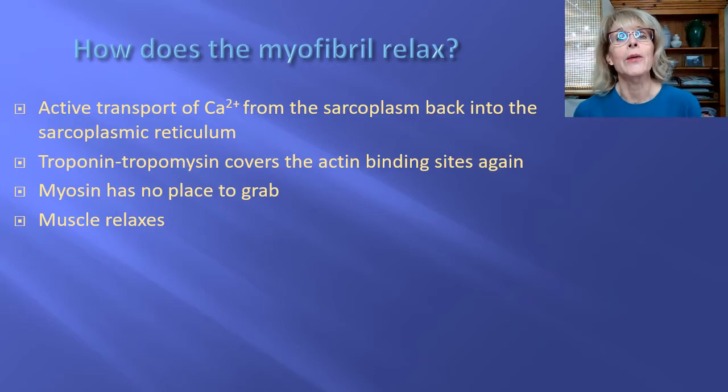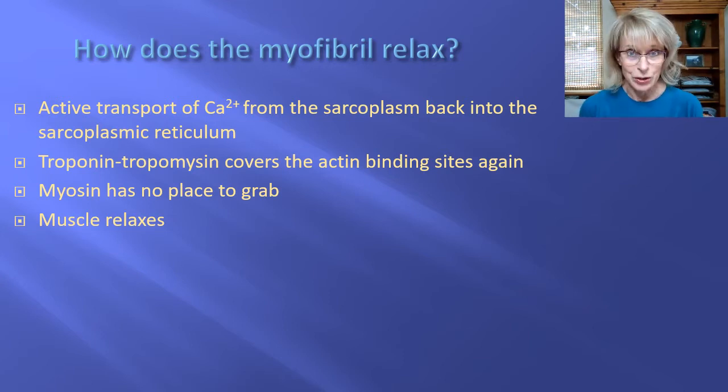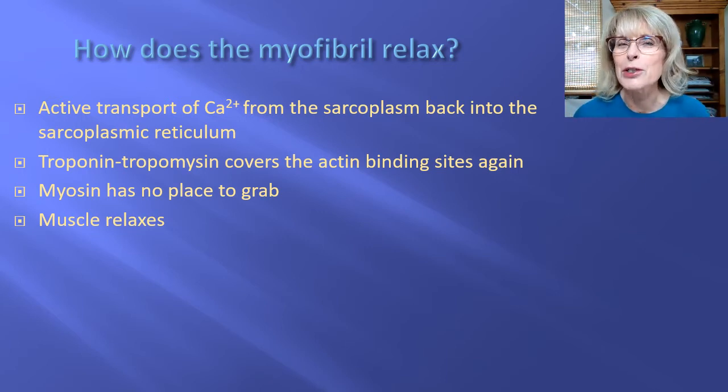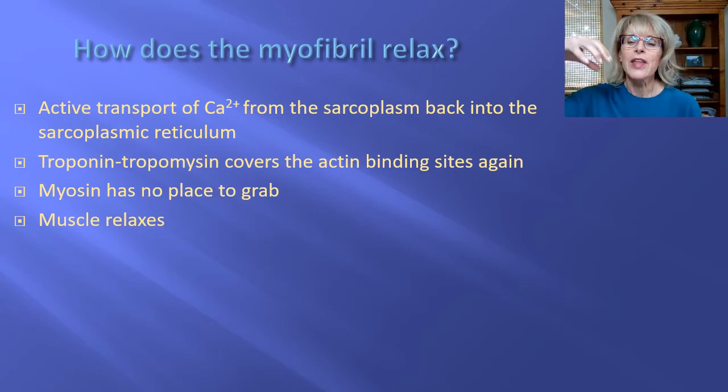So now we know how a myofibril contracts, because each sarcomere contracts, and it contracts because the myosin can see the binding sites on the actin, so it'll grab the binding sites and do its thing. It needs ATP for energy to do that. But ATP has another role — ATP is actually essential if your muscle is going to relax as well. One of the ways it's important is that ATP is the only thing that causes the myosin to let go of the actin.